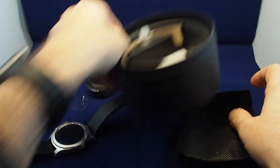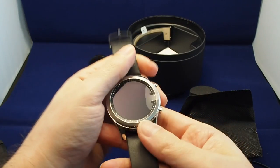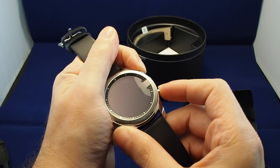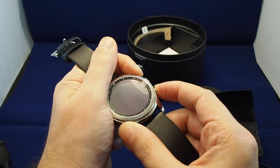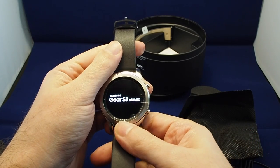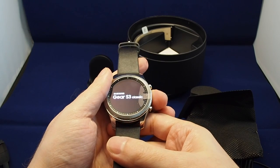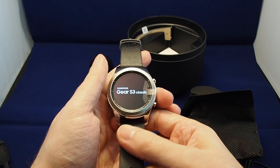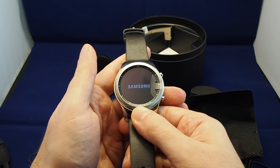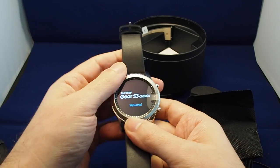Let's take a look at the watch now. Unfortunately, there is no iOS app yet for the watch, although it is rumored to be coming very soon — they've done a beta test. It's powering up. You need to load the Gear app on your Android phone. The good news is that it doesn't have to be a Samsung phone — if you go to the Google Play Store, you can grab the app and it should sync.